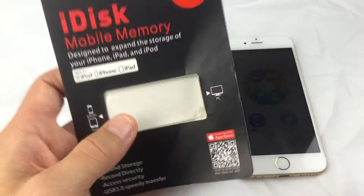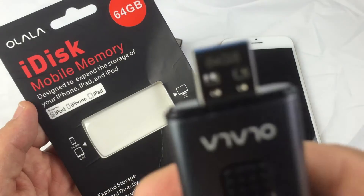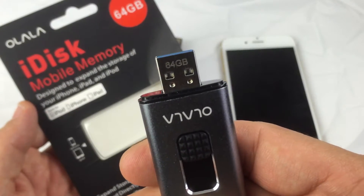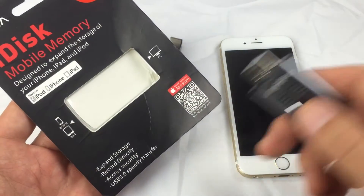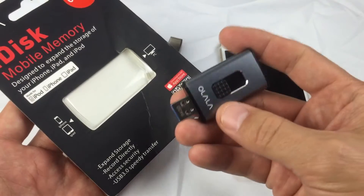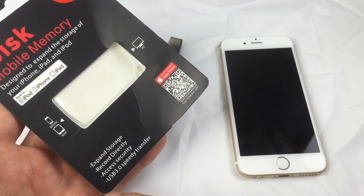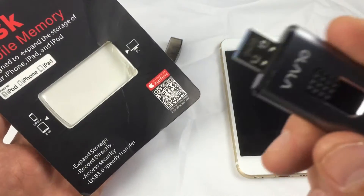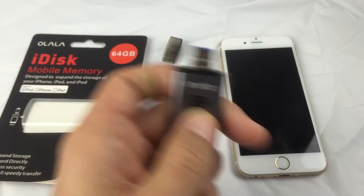Now this one here is by Ohlala — this is the 64 gig version, as you can see from the USB port here. They also come in a 32 gig version. You can record video and take photos and save them directly onto your iDisk, and it is USB 3.0 so the transfer speed is quite fast. I'll give you a demonstration of transferring 4K footage.